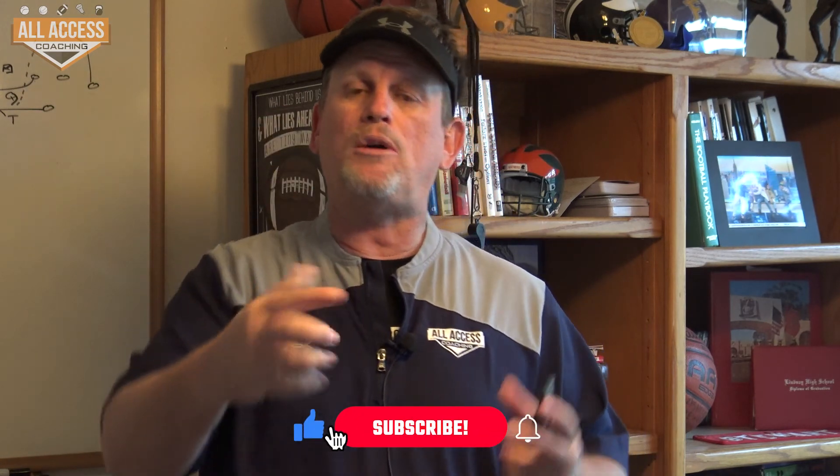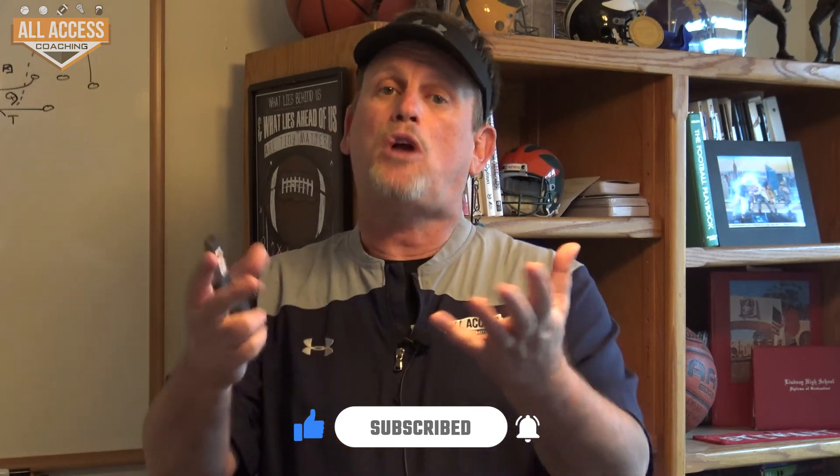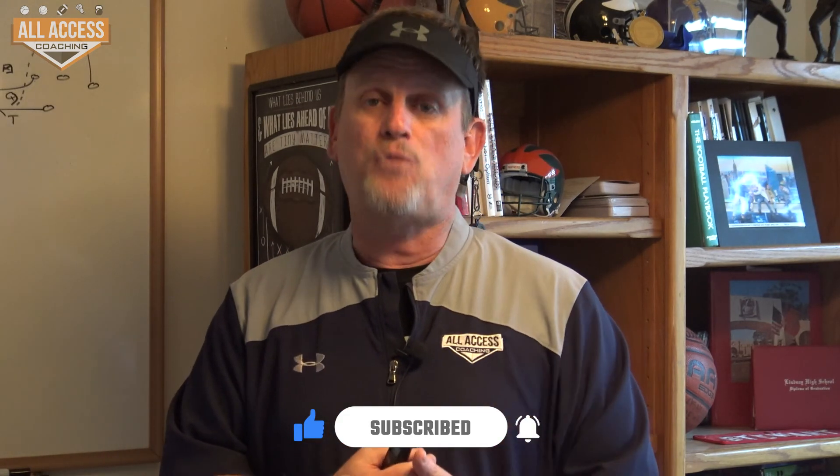Coaches, I really hope you got some great information from that video. Hit the subscribe and like button down below — it gives us valuable data, and you also get notified when I upload new content to this channel. Thanks for watching, coaches.